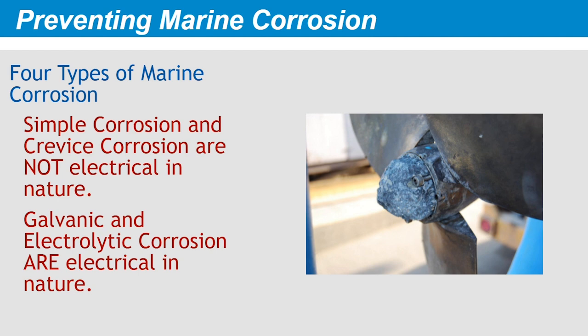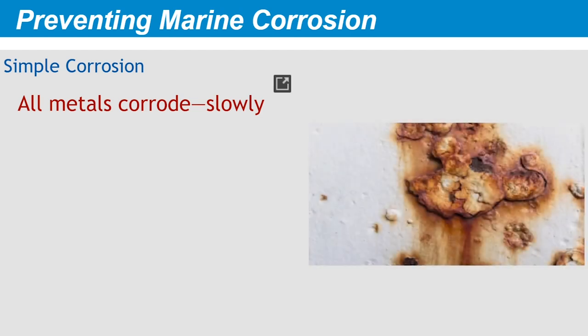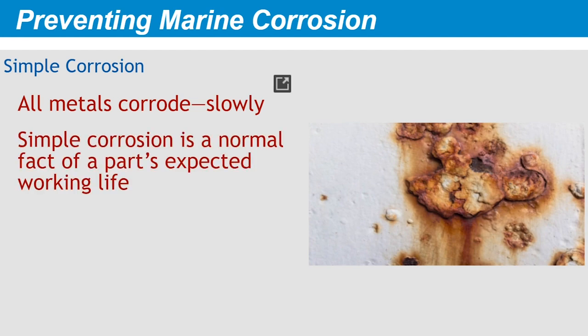Note that throughout this course, we avoid the term electrolysis, which introduces more confusion than it resolves. Virtually all materials degrade over time, especially those exposed to a harsh environment. In most cases, this is a normal part of the service life of any component. When molecules on the surface of a metal combine with oxygen to create a more chemically stable metal oxide, we call this simple corrosion. Over time, almost all metals exposed to oxygen in the presence of moisture — in other words, the marine environment — will corrode to some degree. Simple corrosion often takes years or decades to destroy a part.